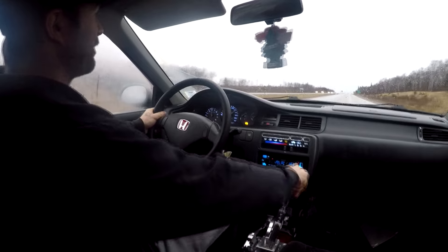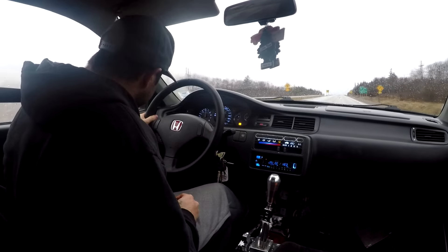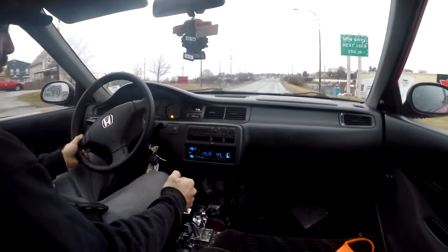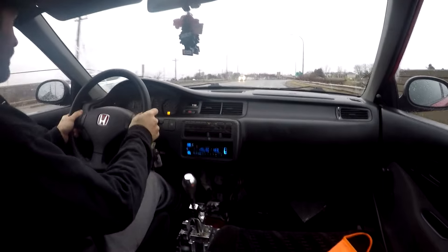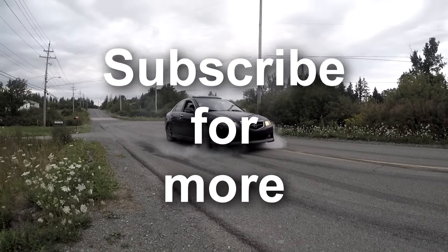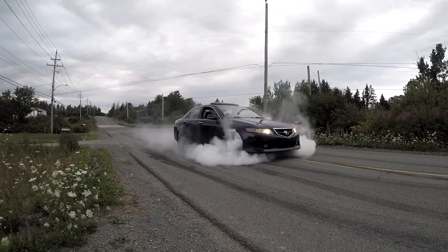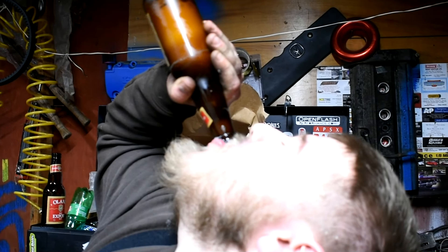First drive's going pretty good. The transmission's very iffy — it already pops out of second on me so I'm thinking the shift linkage or the cables might have to be adjusted. It's running good, I wouldn't know if it's overheating or not because I don't have the heat gauge set up — that's a bonus. Heat's working, stereo works. She's doing pretty good boys. Oh my god, third gear!